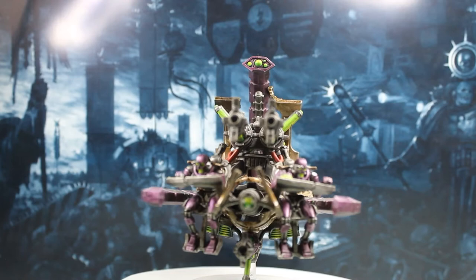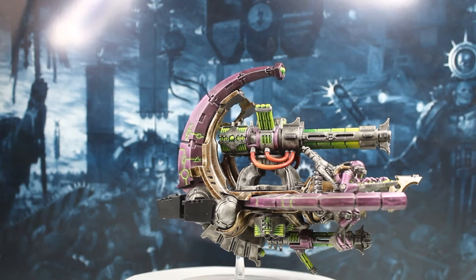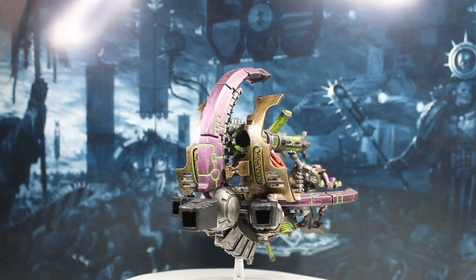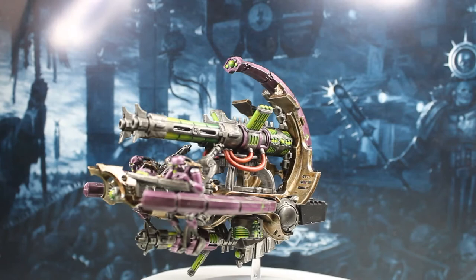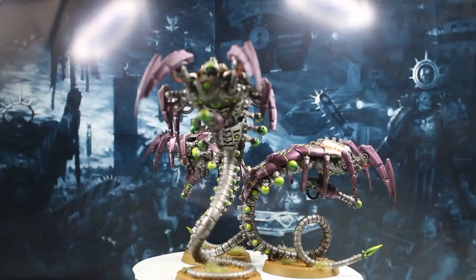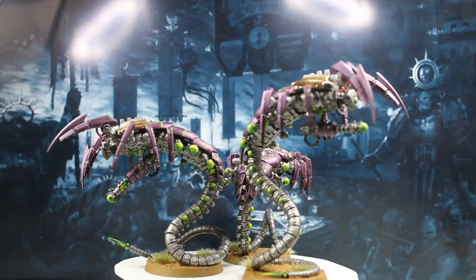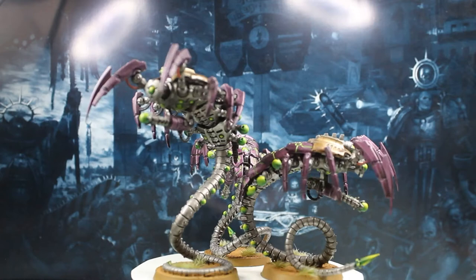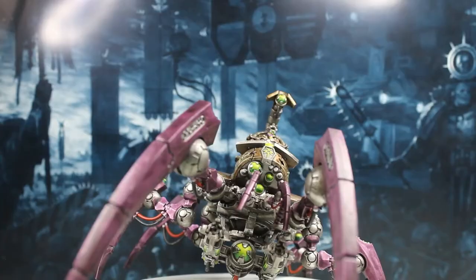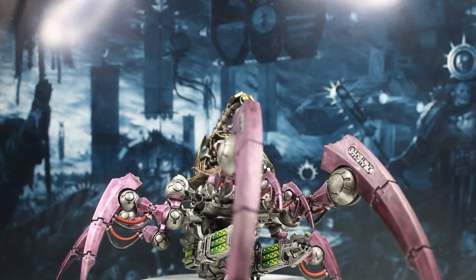This has got to be my favourite model — this one came out and looked easily the best of all the models. It's a vehicle and they don't usually look quite this good. The way all the colours are working together right now — the green, the purple, that really weird tone of the Cryptech Armour Shade — all of it just seems to work really well together. And I'm really excited about this one. The Canoptek Wraiths also look great; I'm loving the way the colours are working, and I like the fact that I decided to do all of the domes down the side of the tail green, as if they're some sort of lens as well.